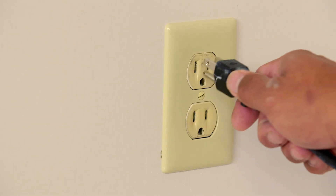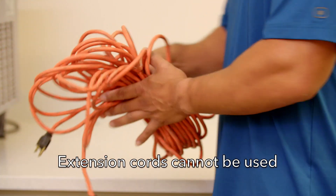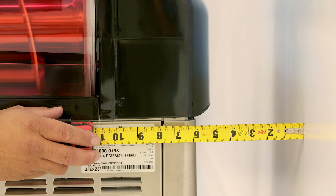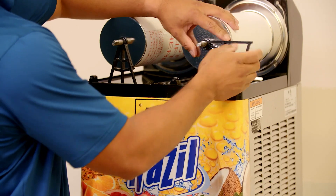Plug the machine in to verify the outlet is working. The machine requires a dedicated 120 volt 20 amp circuit. Extension cords cannot be used. There should be at least six inches distance between the back of the machine and the wall. Remove the A-frame supports.